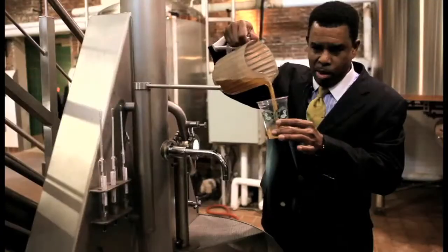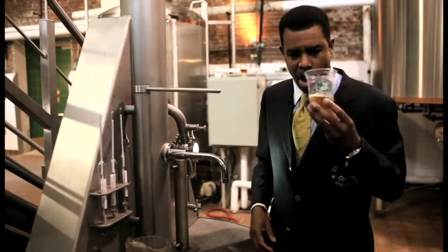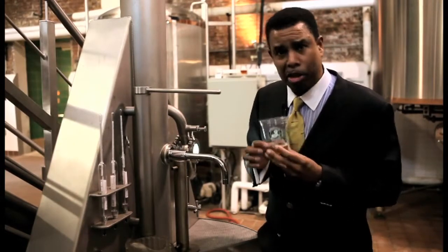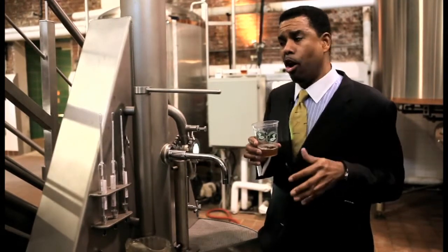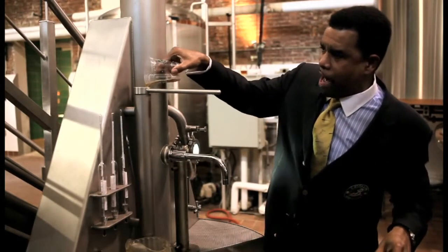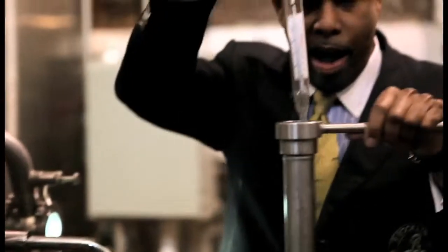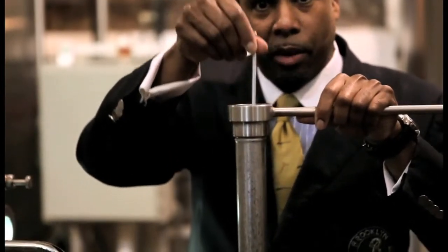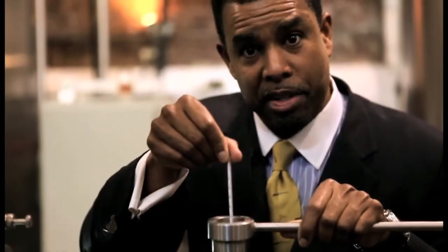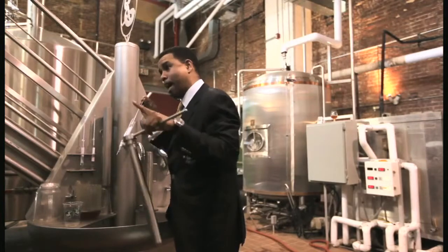Before this liquid becomes beer, it is in fact wort — basically an extraction of barley, and it's sweet. What we need to know is how much sugar is in here, because that's going to tell us how strong our beer eventually is. We use this station — we pour this liquid in hot and put in our hydrometer, which floats in the liquid. The extent to which it floats tells us the density of the liquid, and the density tells us how much sugar there is, and how much sugar there is tells us how much alcohol there's going to be.